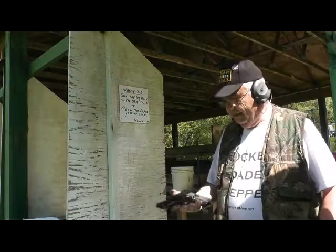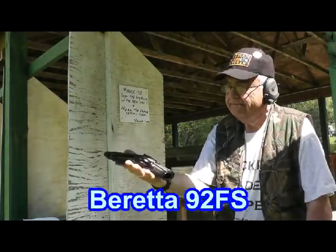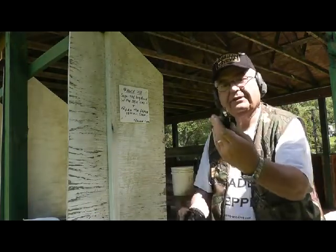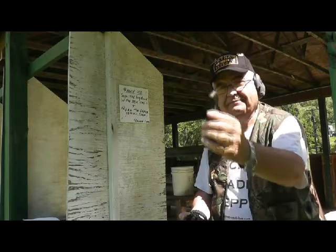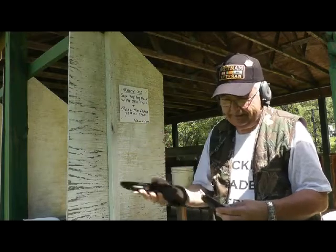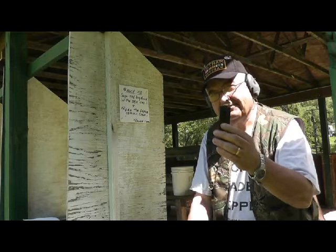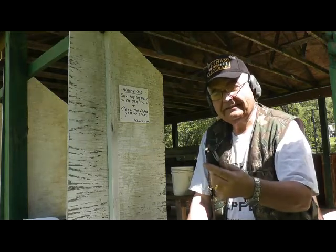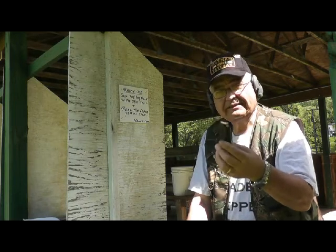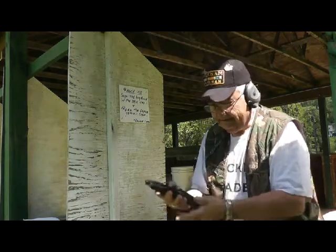Next up it's going to be the Beretta 92FS in 9mm. Love this gun for the range. The mag I happen to bring along is an 18-round mag. I also have a 30-round mag for it, but I don't bring that with me. I've only loaded this 18-round mag with 7 rounds — I am in New York State and it's just not worth the risk. As long as I don't load this over 7 rounds, I'm okay.